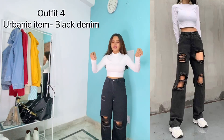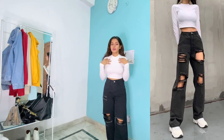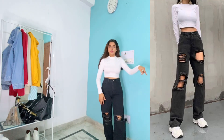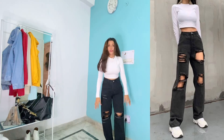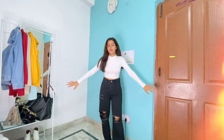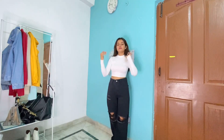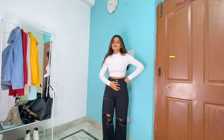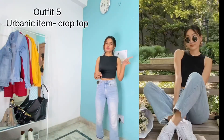This look is almost exactly what she is wearing in the picture. You can see a white top — mine is from Shein — and the same black denim. My black denim from Urbanic is almost the same. It's from Urbanic, and this look is very simple but still looks put together. It's a very simple and easy look.